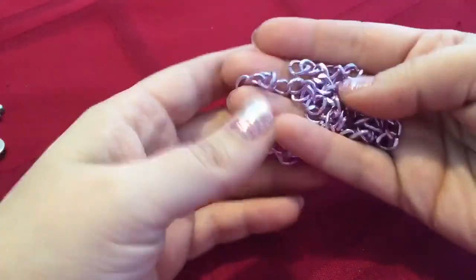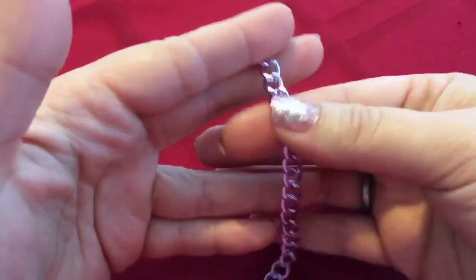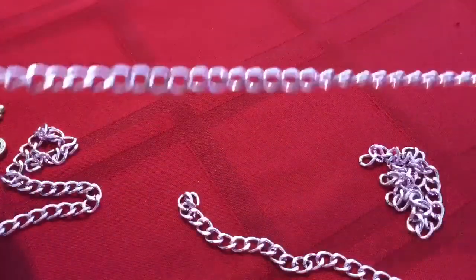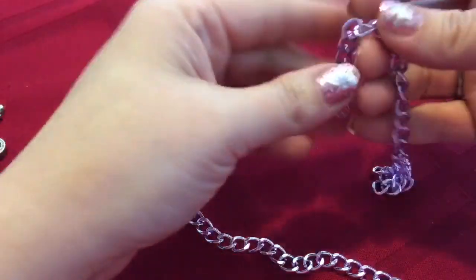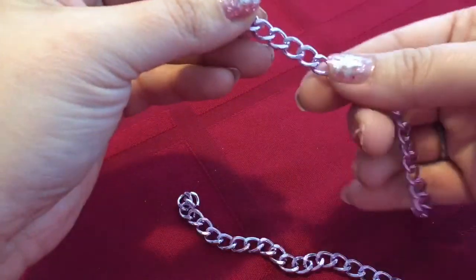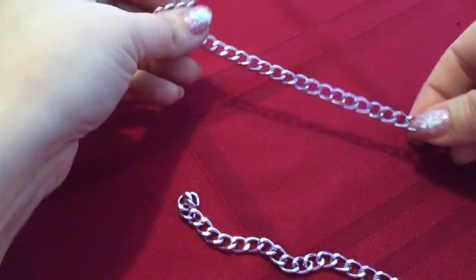As far as chain, I'm going to use this beautiful purple type chain. It is aluminum, and it is very thin, light, and airy, which means that it is easy to break apart if you have it come in a long strand like this. So we need two of them, and you want it to fit your wrist. It does not shrink, it does not grow, so as you measure it, just make sure that it fits around your wrist.